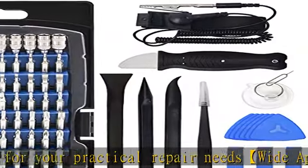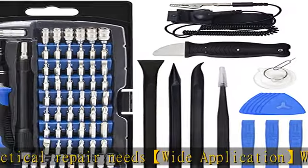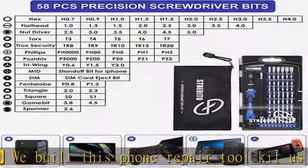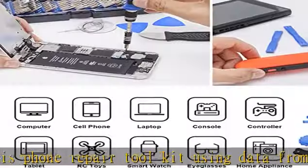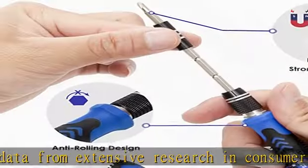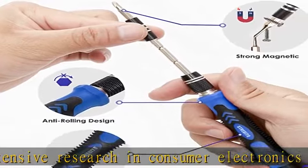Premium quality: This PC tool kit is made from quality material for the best user experience. The security bits are CNC machined to be precise, and made of 60 HRC CRV steel which can resist abrasion, oxidation, and corrosion, so the tips are sturdy, durable, and not easily stripped.